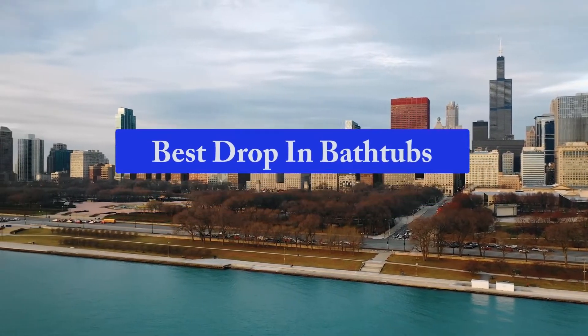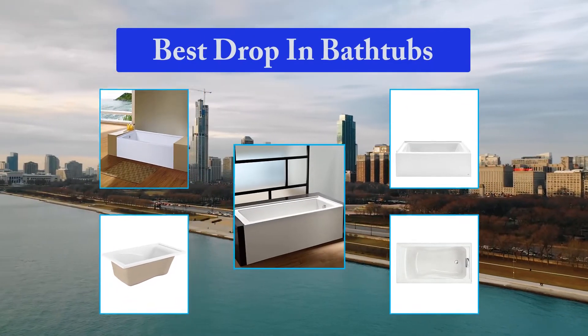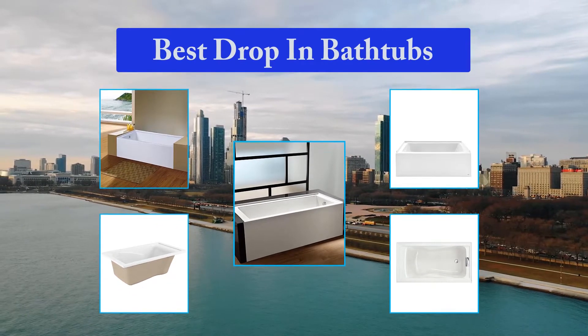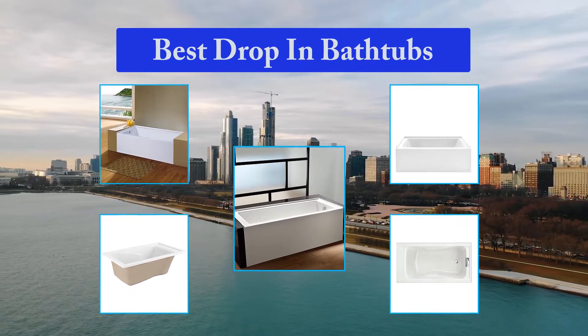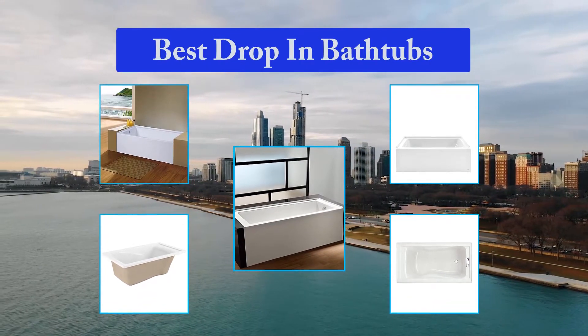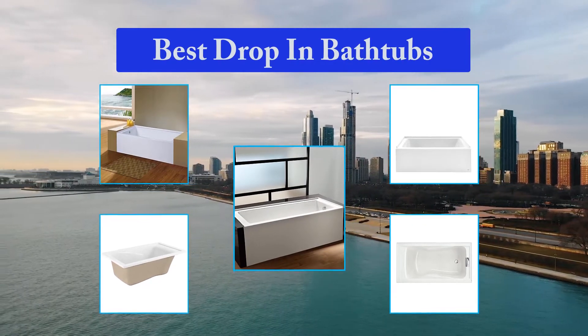Top 5 Best Drop-In Bathtubs. A drop-in bathtub is one that you can drop into an established frame. This type of bathtub has a rim around its top that enables you to fasten it to that frame. You can later tile the surrounding surface or even provide a wood trim if that's your preference. Our reviews and guide for these tubs will help you head into the market and choose the bathtub that fits your needs.